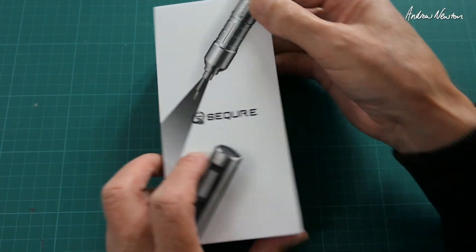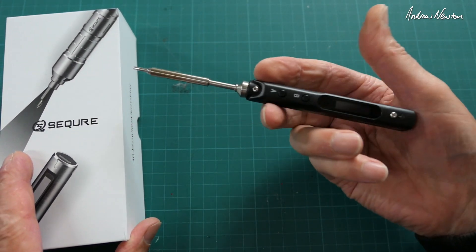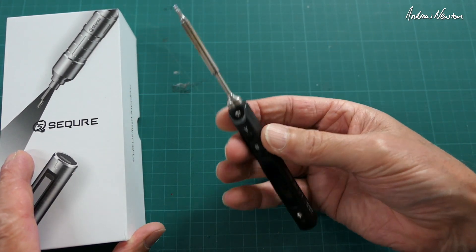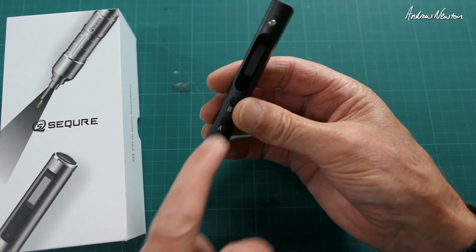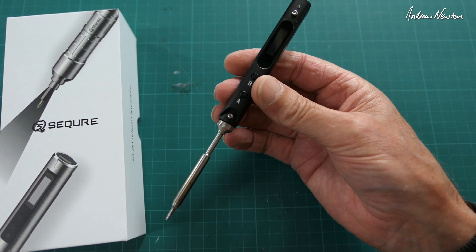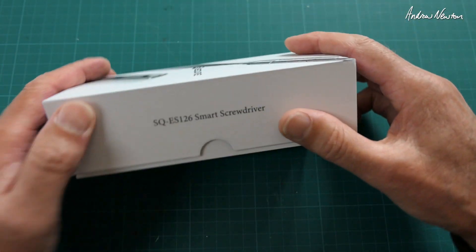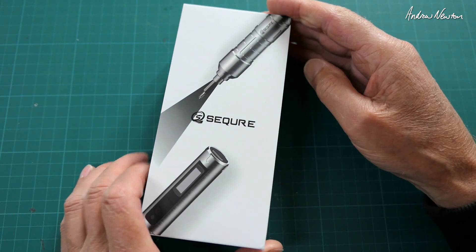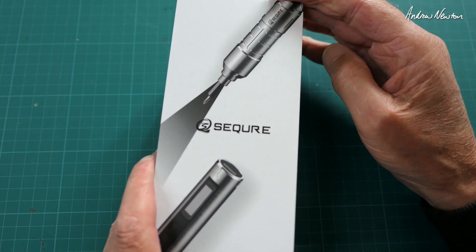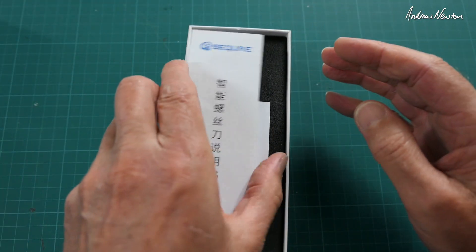Greetings folks, I have another cool little tool to show you from Secure — the same company that brought us the SQ001 soldering iron, which is an essential piece of kit at an amazing price. This is the Secure ES126 smart screwdriver. Do we need a smart screwdriver? Well, I don't know — I'll have to use it and find out.